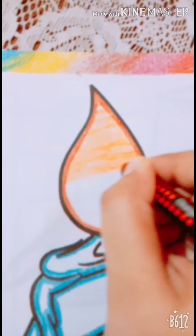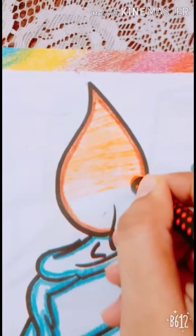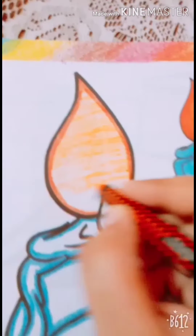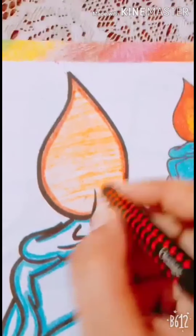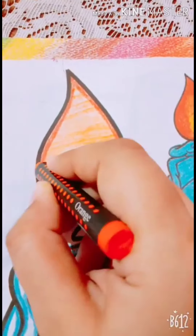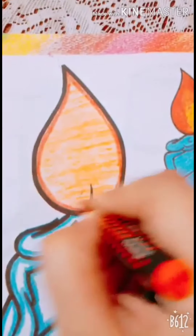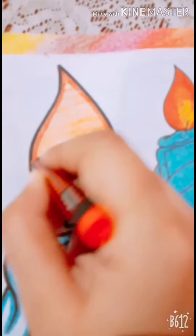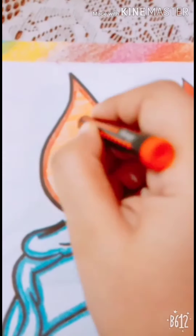Very slowly you will work very nicely and then you will get a star. So you will do coloring very slowly. And if you have a white space, go again left to right, right to left. You will not leave any white space. Here is also a white space, so fill it again.